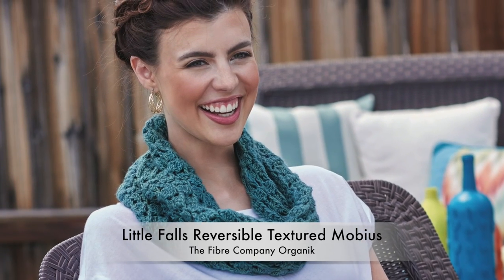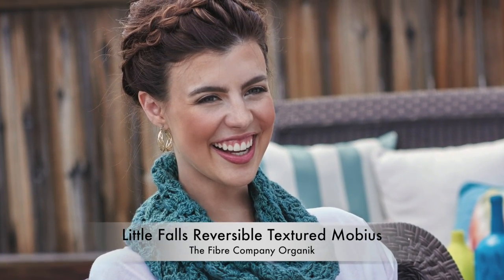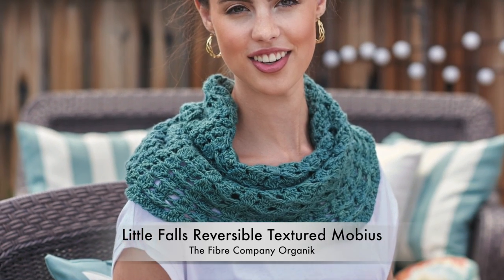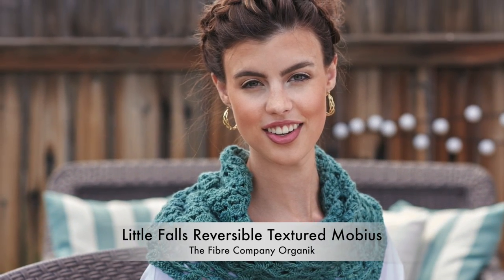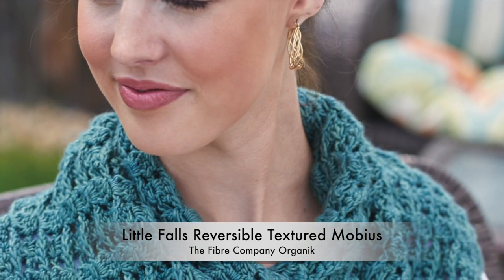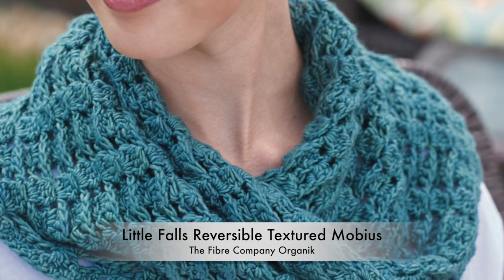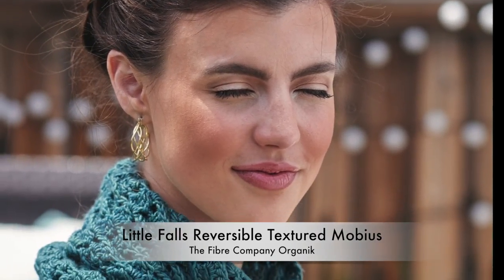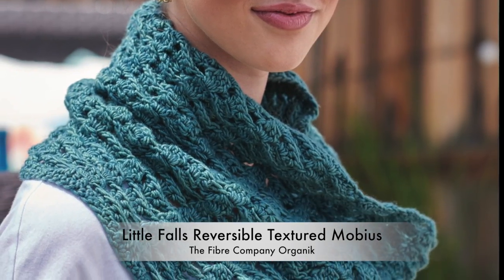This really interesting reversible post-stitch pattern cascades from front to back of the fabric identically in an ebb and flow. It looks far more complicated than it really is — who doesn't love that kind of project? It's a generous size for a mobius, which means you can style it in several ways and really take advantage of the reversible nature and the drape of this beautiful accessory.